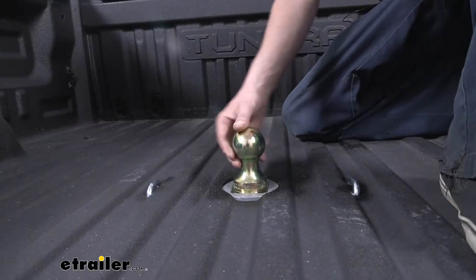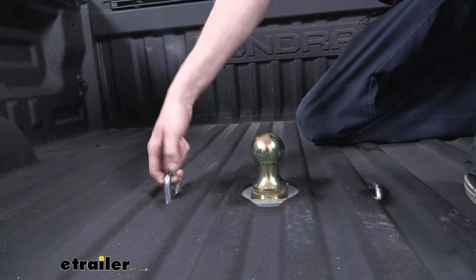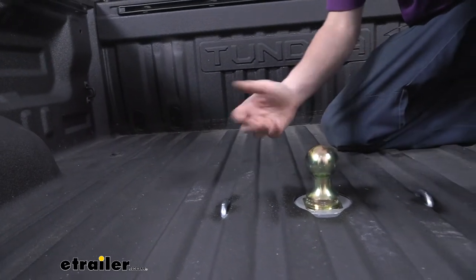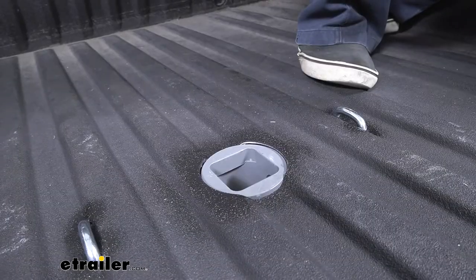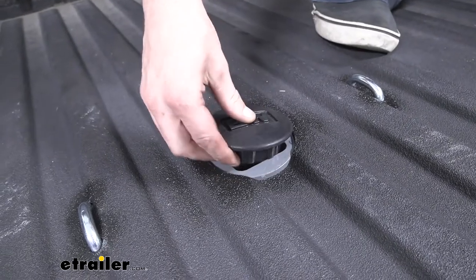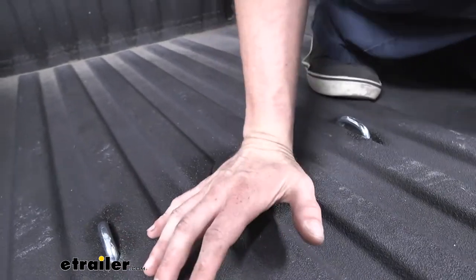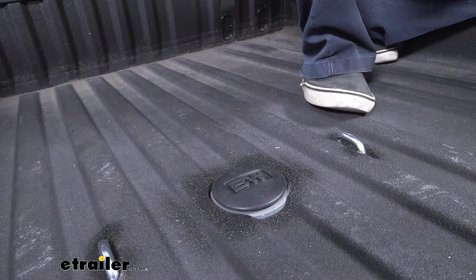On each side of the ball we've got retractable safety chain loops. They're spring-loaded so when you're not using them they'll shoot down and stay flush with the bottom of the bed, so they're not distracting when using it as a regular truck. When you're not hauling, you can pull the ball out and get a nice clean truck bed by inserting the rubber seal that pushes down in place, displaying the B&W logo and keeping out dirt and debris.